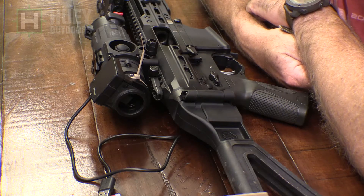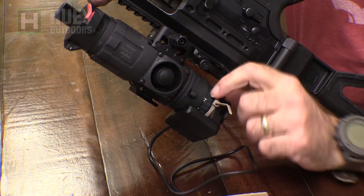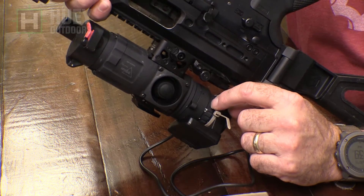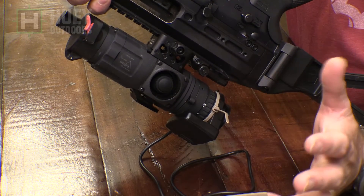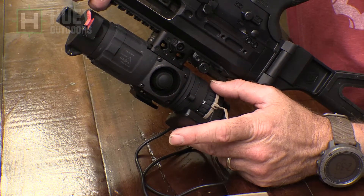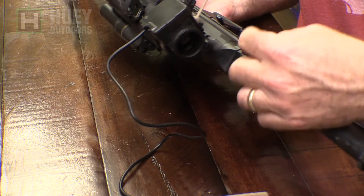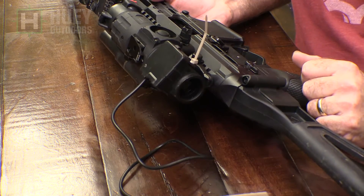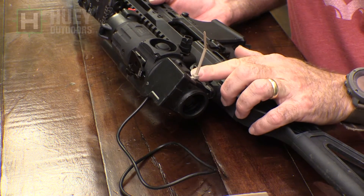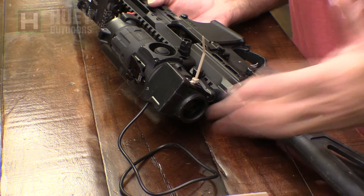The other thing you need to know about the LPMR is that on any of your scopes or PVS-14s, you have a diopter. They're not too accurate — two of the same devices, one may be perfect, one may be negative two, or whatever. Since you are recording through the back of the eyepiece, if you wear corrective lenses you're either going to have to wear your corrective lenses or contacts, because if you adjust the diopter to work without your corrective lens, everything's going to be blurry.